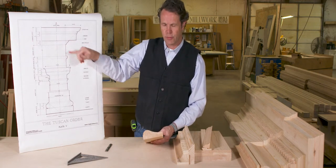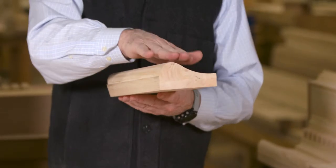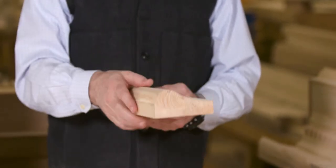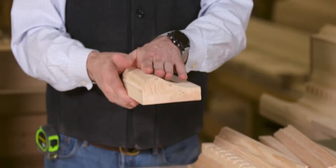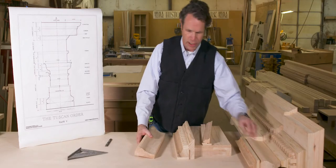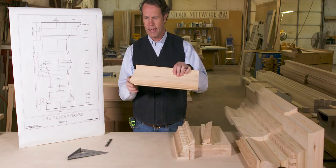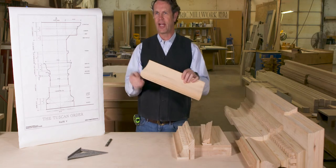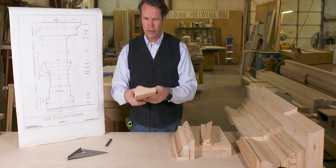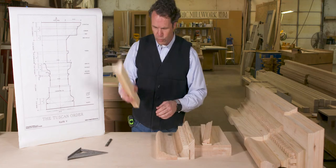This is our frieze — the flat area in between. This frieze actually has a pulvination: it's kind of bulbous, it grows out. It's called a pulvinated frieze. There are flat freezes and pulvinated freezes — this one is pulvinated. When you cut this shape on the end, it gives a very curvaceous, expressive shape. That's why I love pulvinated freezes.